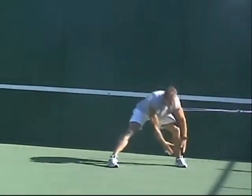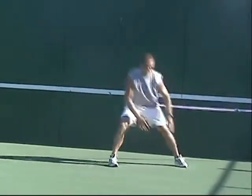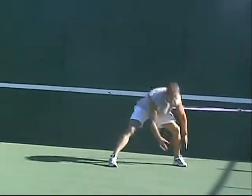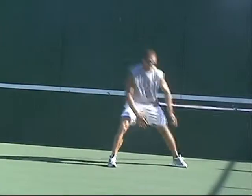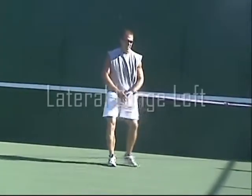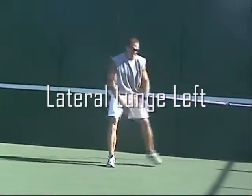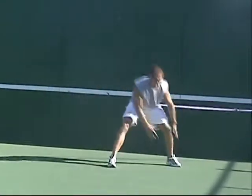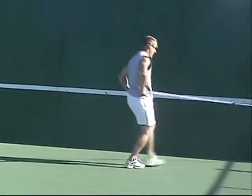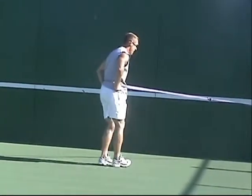We then transition right into a lateral lunge to the left. As you're lateral lunging, there are many different things you could incorporate — you can reach just with the right hand, do a simple lunge with your hands at your hips, or go ahead and do an actual hop to the left if you choose.